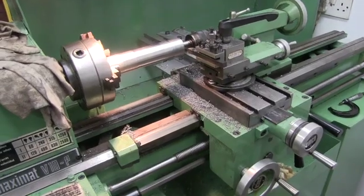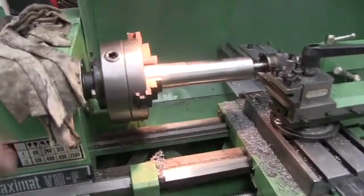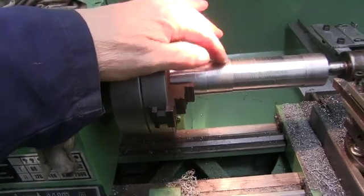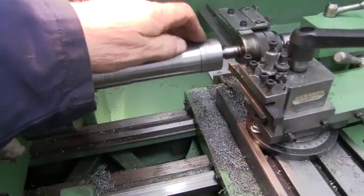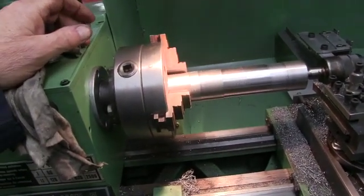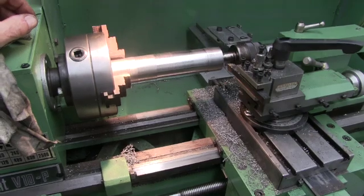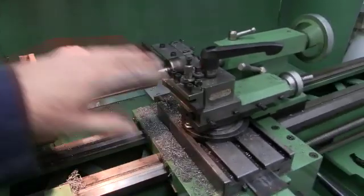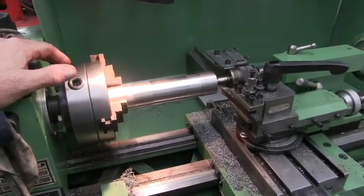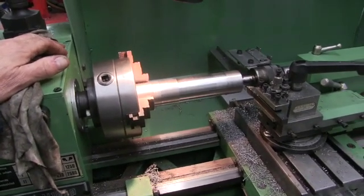So there we have it. The lathe's been in use and it's all dirty. The actual finish, especially this end near the chuck, is awful — but that's down to me not knowing the lathe again. I'll get the hang of it — a bit of practice, bit of testing with some speeds and feeds and I'll get back to where I was. But as far as the lathe being reasonably level and the tailstock centred, that's not bad. I can live with a hundredth of a millimetre difference in a six-inch span. That'll do for now.